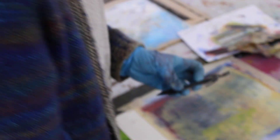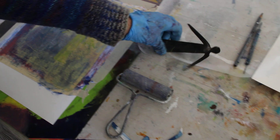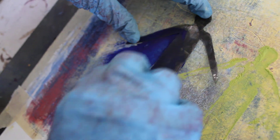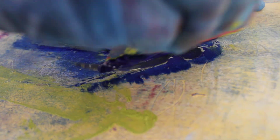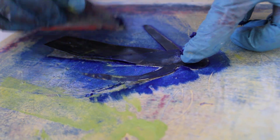Then I could show you how to do a negative stencil. Take a different color — some blue — and I could take the inside cut from the same cut and put it down. And then I can put the paint outside it, and then take off the extra from this.